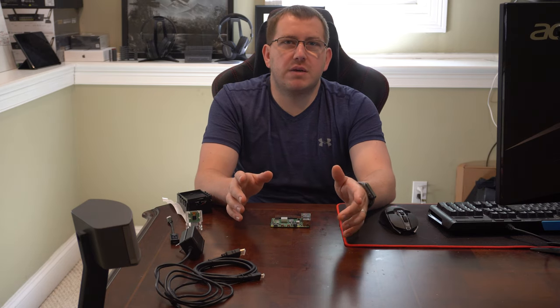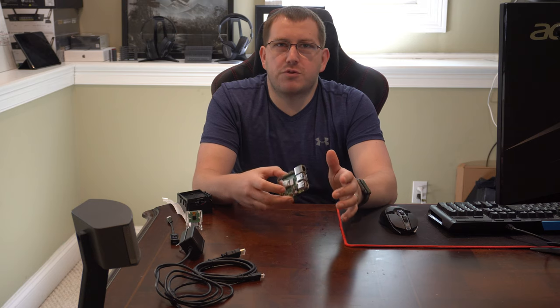Hey guys, Rob here at 3D Printscape. Today I wanted to go over why the Raspberry Pi is a perfect accessory for your 3D printer. It doesn't matter if you're running a printer like your Ender 3 or Ender 3 Pro, CR10, or a higher end printer like your Prusa or your Taz Bots or anything like that. They are great accessories regardless.